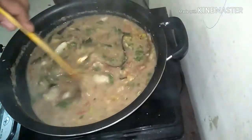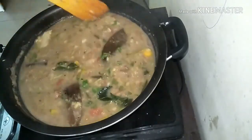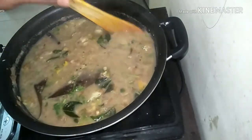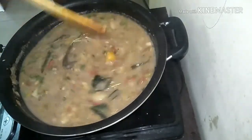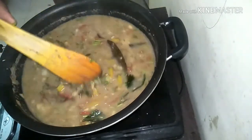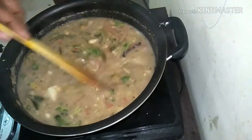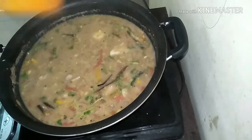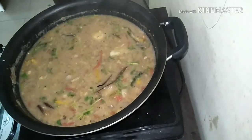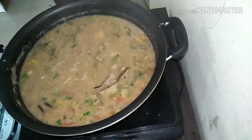Like I said, it goes very well with idli, dosa, pongal, and even pooris and rotis. If you want to make it thicker, don't add more water. But typically this dish is served watery.